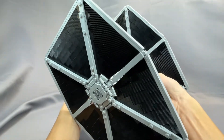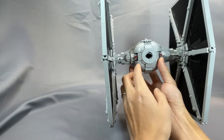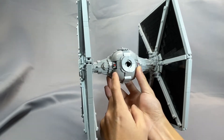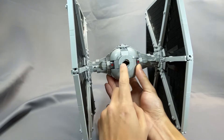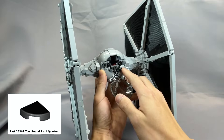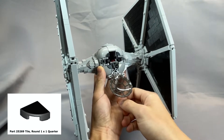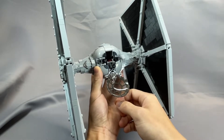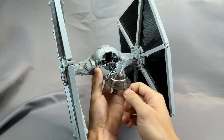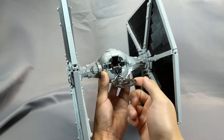Moving to the rear, the twin ion engines are represented by these two red modified plates with bar pieces, along with the diamond-shaped vent in the center here. I elected to add these 1x1 round quarter tiles in black, part 25269, to make the cockpit a little cleaner. I think making these four studs black helps round out the cockpit in a subtle but noticeable way, but these are entirely optional — this was Jarek's own idea on his Instagram page.